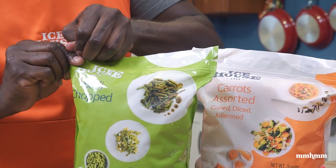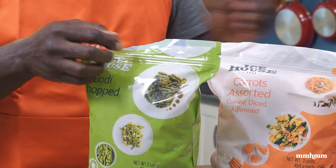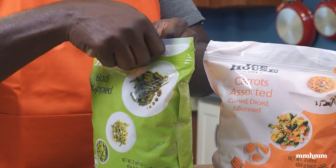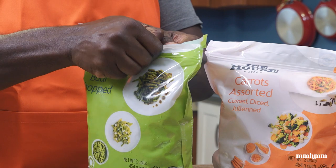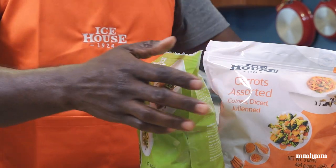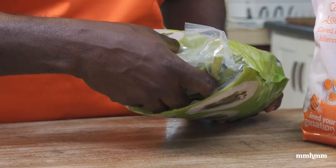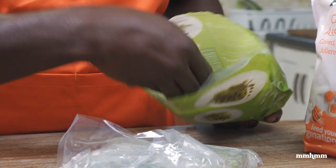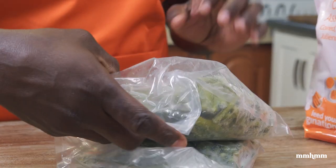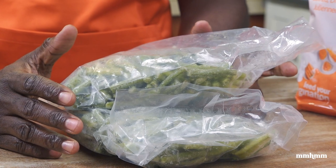Let me show you what's inside each of these packages. We have the Bodhi here, and this is very ideal for moms or working professionals on the go. It's something you can just pull out of your freezer, throw into a pot, and make quick meals with no fuss. We have two packs of frozen Bodhi inside this bag, and this is more than enough to feed your average size family.